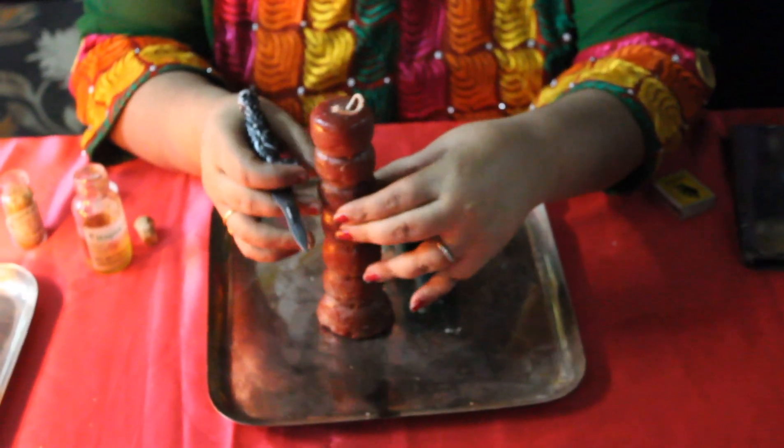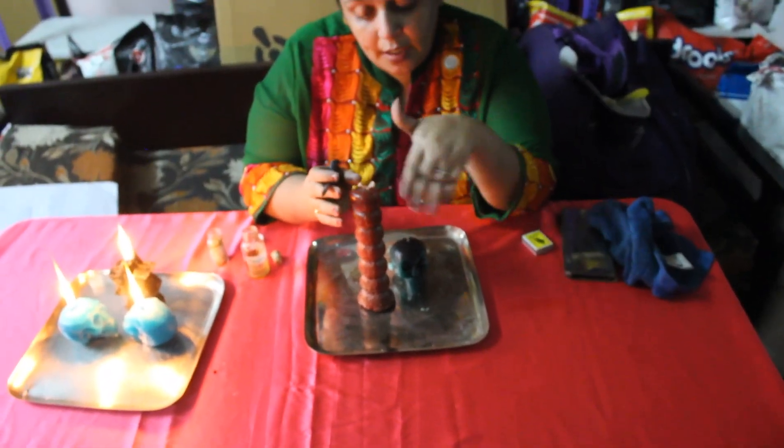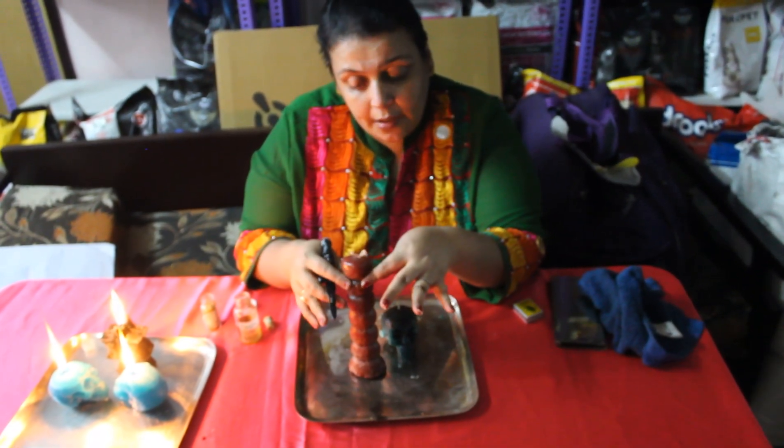If you are scared, you can use plain red candles also. But the 7-knob candle is best because every day, the skull and the candle are interrelated and they get energized — that's the reason why I use a 7-knob. So every day, it will burn up to one knob.